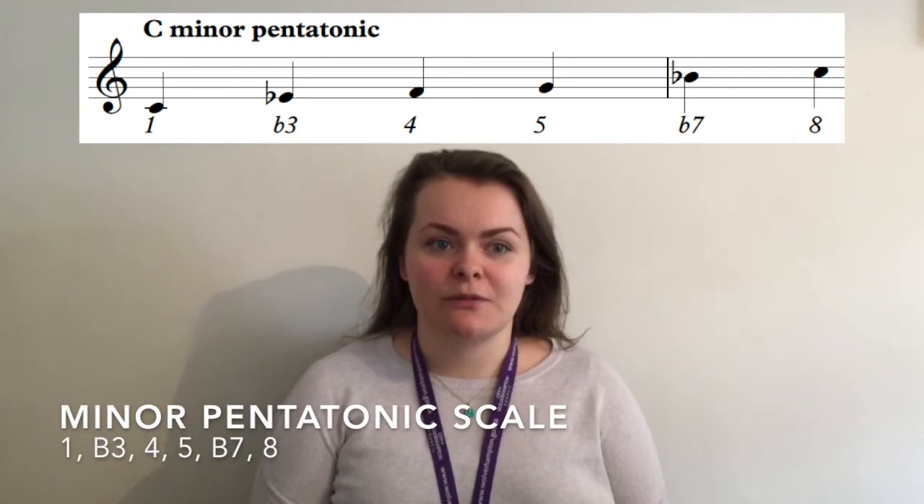To create the minor pentatonic we take notes 1, flat 3, 4, 5, flat 7 and note 8 from the major scale. If you are looking into improvising, the major pentatonic scale would fit over major or dominant chords and the minor pentatonic would fit over minor chords.